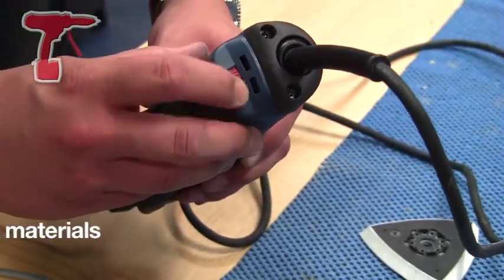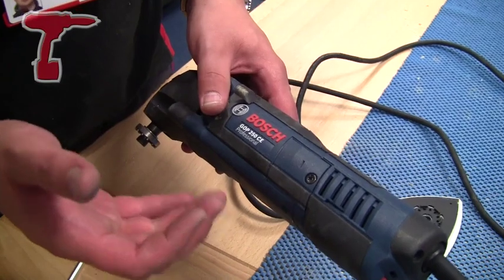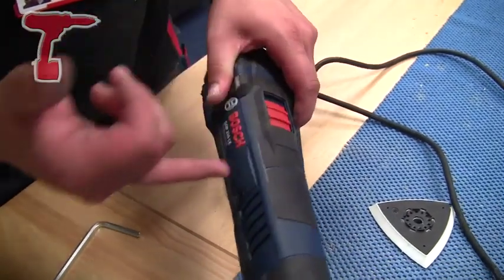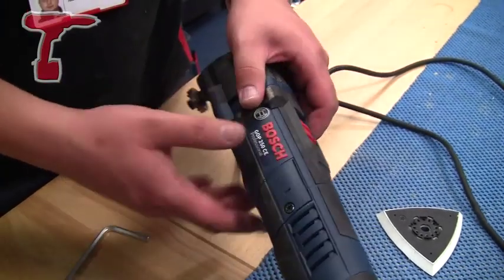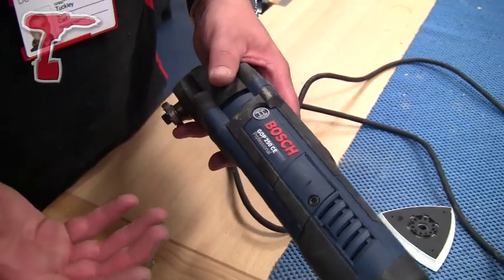We have the variable speed trigger, and the easy access brush plate for easy brush changes. On the top of the machine is the on and off switch, accessible from both the sides and the top.